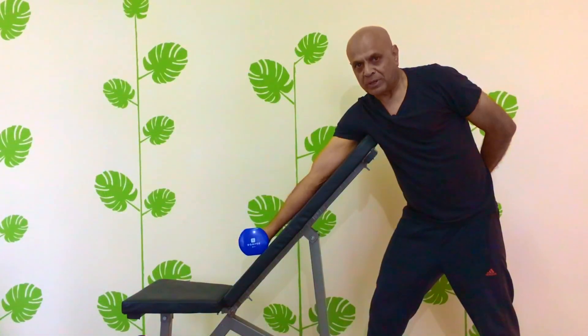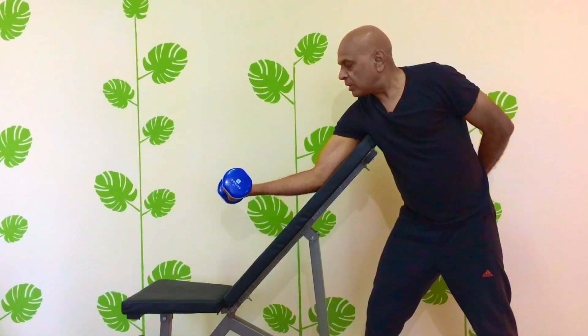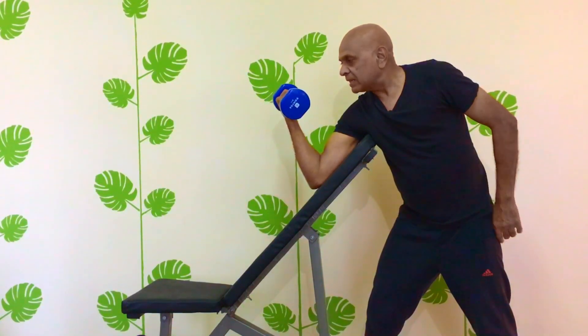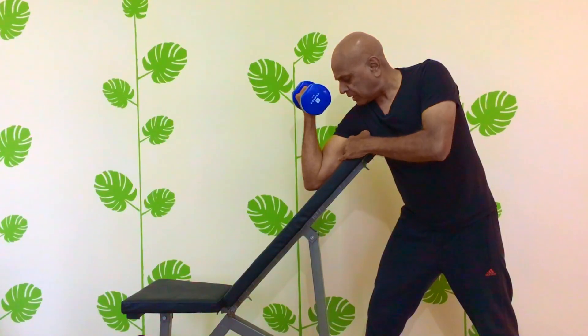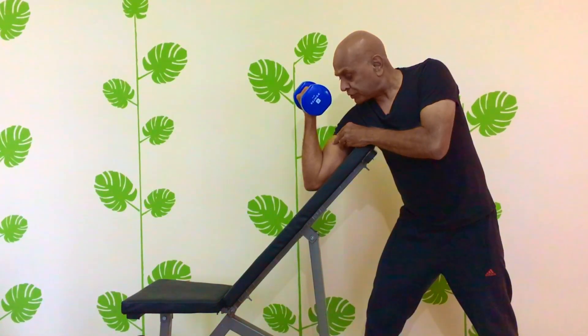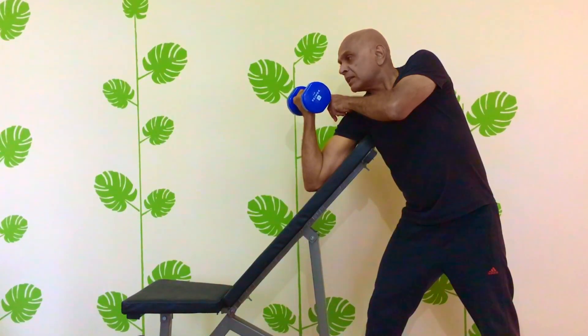Now I will show you the movements. Using a slow and controlled motion, lift the dumbbell up toward you until it reaches shoulder height and the bicep is fully contracted. Your upper arm should remain in contact with the pad throughout the movement. Also, to achieve full contraction, you have to bring the little finger a little higher than the thumb.